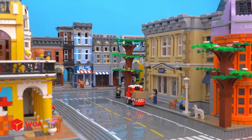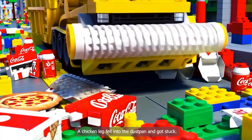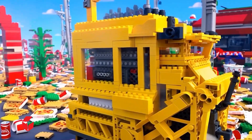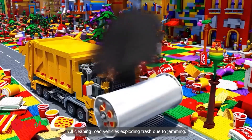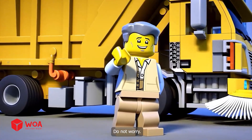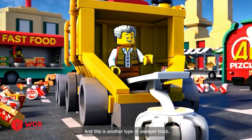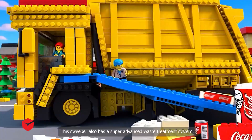A chicken leg fell into the dustpan and got stuck - what should I do? Oh my god, all cleaning road vehicles are exploding and crashing due to jamming! I have a backup plan, do not worry. This is another type of garbage truck, and this is another type of sweeper truck. This sweeper also has a super advanced waste treatment system.